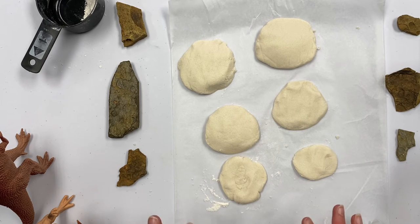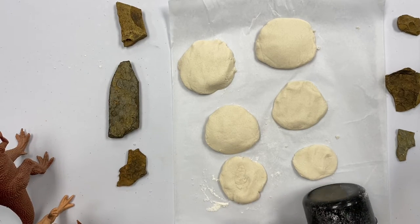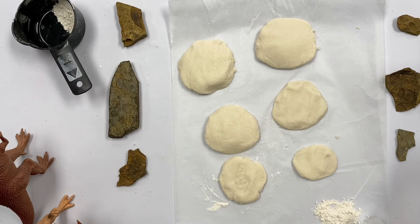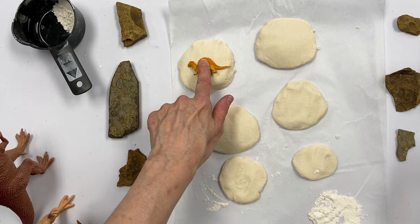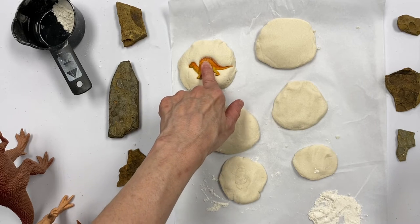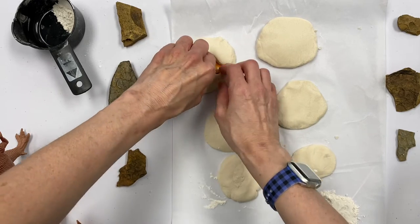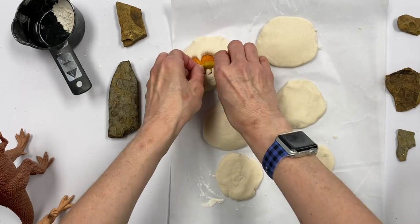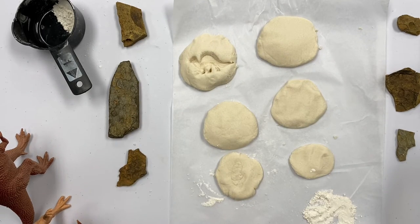Once you have your dough all kneaded and ready to go, you're going to take some of that leftover flour again and put it on your wax paper. Then you'll take your little dinosaur and just put it in the flour for a little bit to get some flour on it. Then you'll press your dinosaur into your dough — and you have some fossils!